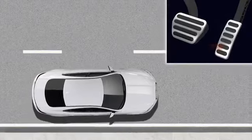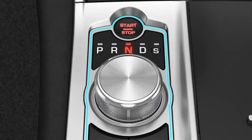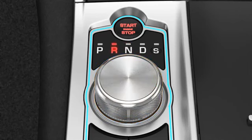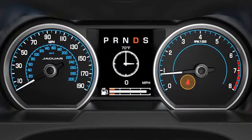Intelligent Stop Start will not stop the engine, or will automatically restart the engine, if: you press the accelerator, you use the gear shift paddles, you select reverse gear, the climate control system determines that additional cooling or heating is required, the engine has not reached full operating temperature, or you have not fastened the driver's seat belt.